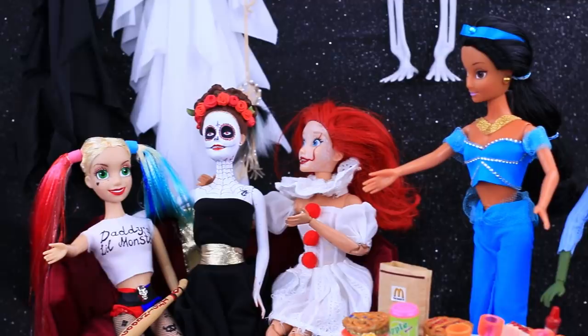Halloween is coming soon! The Disney princesses are throwing a huge party! Check out their scary looks on La La Lou!